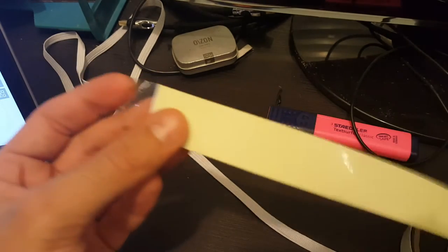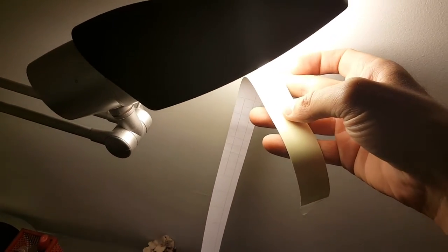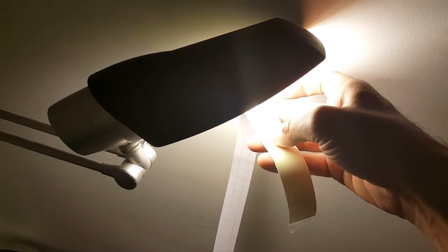So what I'm going to do next is expose this to some light and see how well it performs. Let me quickly expose some of the tape — I'll expose it for about 10 seconds. Then I'm going to turn off the light and see the results. You can see it's already glowing. I'll take it to my room, turn off the light, and you can see it glowing — gives a pretty nice glow.